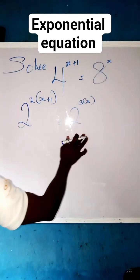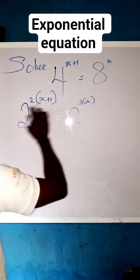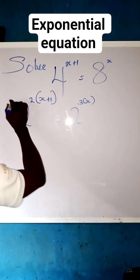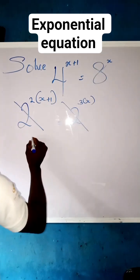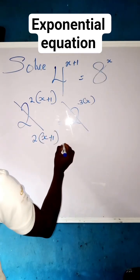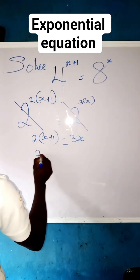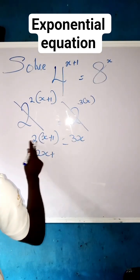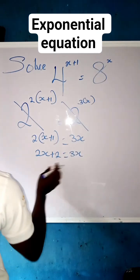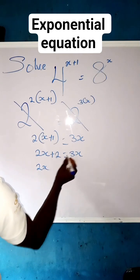Now we can see that the bases are equal. Since the bases are equal, we can equate the powers and make them equal to each other. So we remove the bases, giving us 2 times x plus 1 equals to 3x. Expanding: 2 times x is 2x, plus 2 times 1 is 2, equals to 3x.